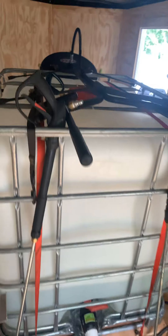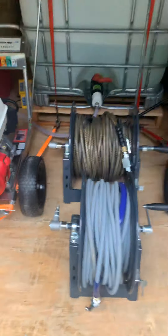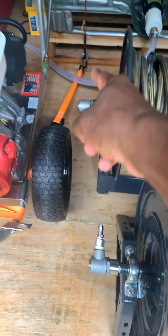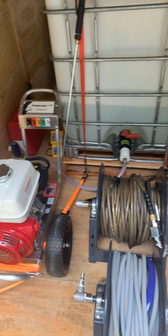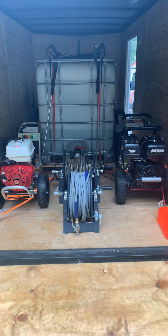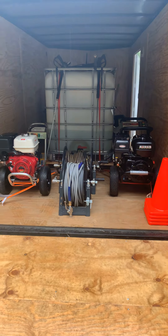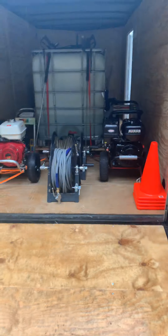I'm waiting on my whip line to get here. I'm gonna run it all the way around into this pressure washer right here, and I'm also waiting on a Siamese kit because I'm gonna combine both of these pressure washers together to make 8 gallons a minute. I'm anxious to see what kind of power it's gonna bring.